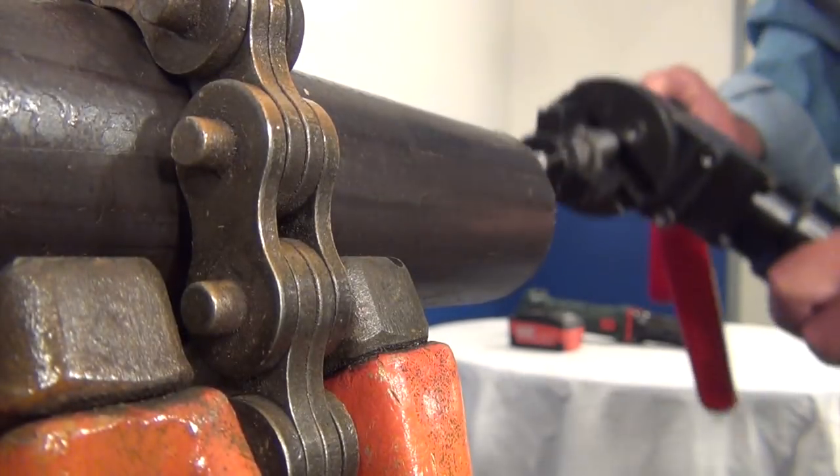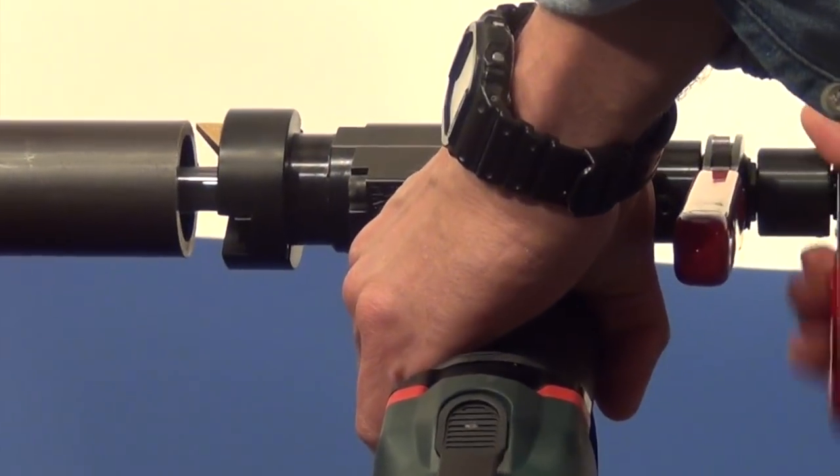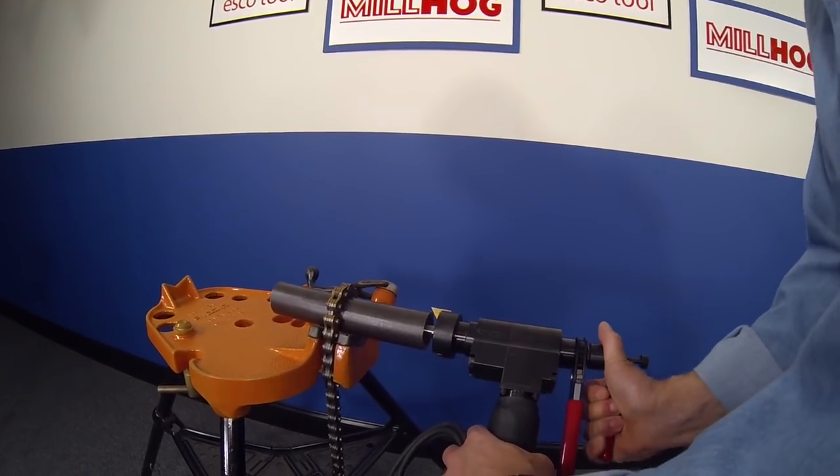The tool's patented push-pull clamping and release system allows it to rigidly mount to the inside of the pipe and self-center while the operation is being performed.